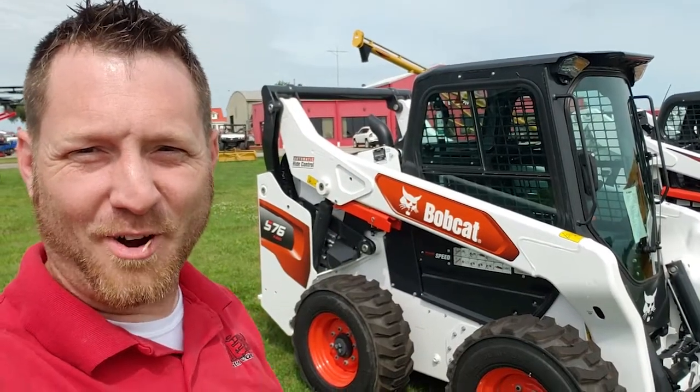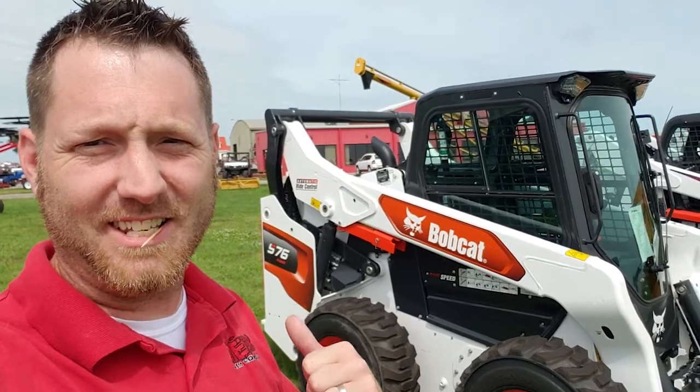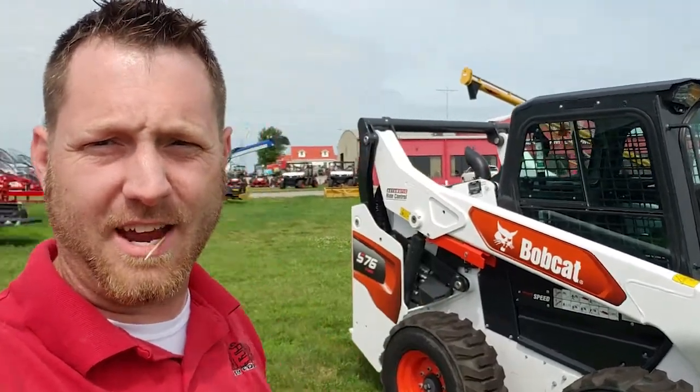What's up guys? Mitch here, Merz Farm Equipment. Check out the new Bobcat R-Series, the S-76. We got a T-76 over there, and we got the new E-50 excavator back here.